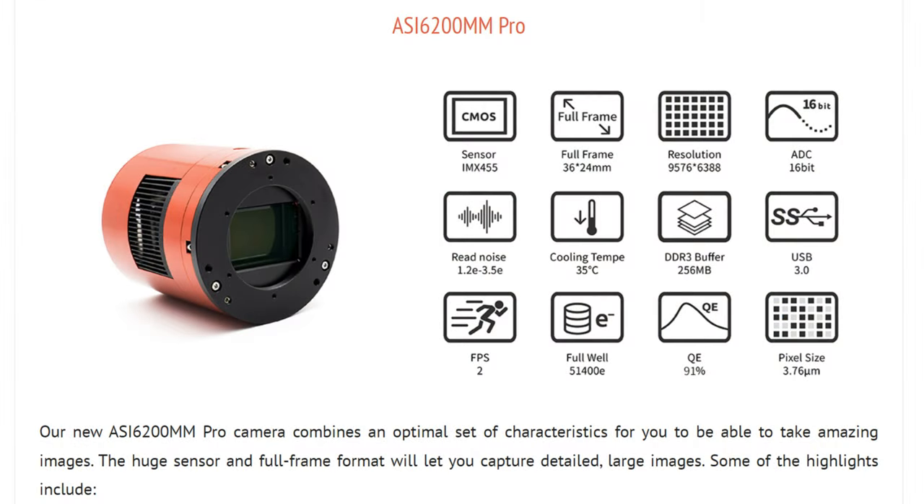There are other cameras from ZWO that go up as high as 50 or 60 megapixels or more, and we'll talk about why I don't really recommend going down that route in a few minutes. The pixel size of this camera is 3.76 microns — that's fairly standard — and I'm not going to get into all the other technical details because everybody else covers those better than me, so I'll just skim over them.